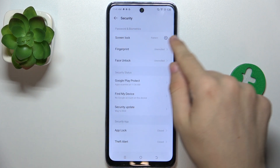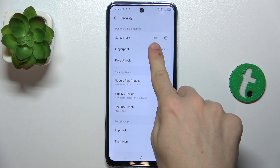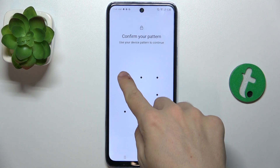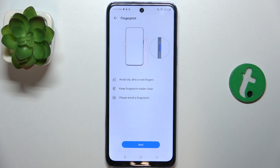Now make sure your screen lock is set up, and when it's set, go to Fingerprint. Confirm your password and click on Add Fingerprint.